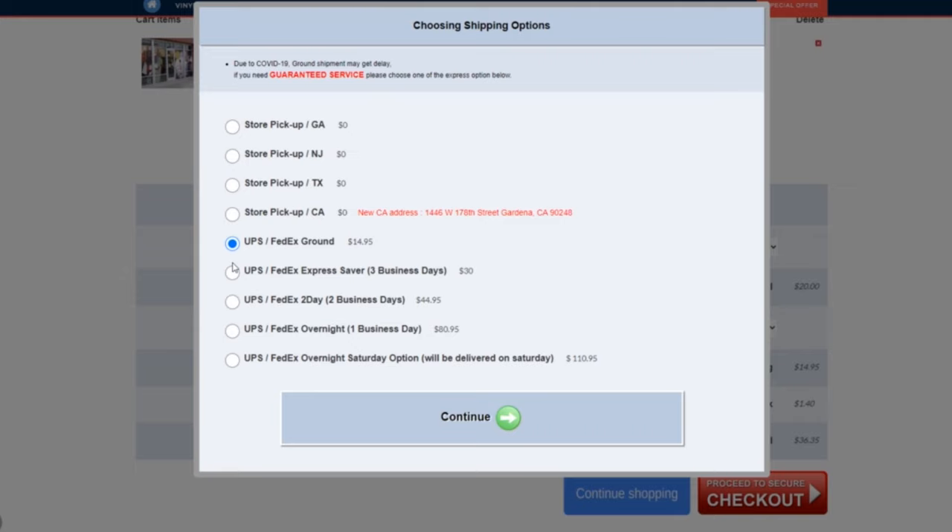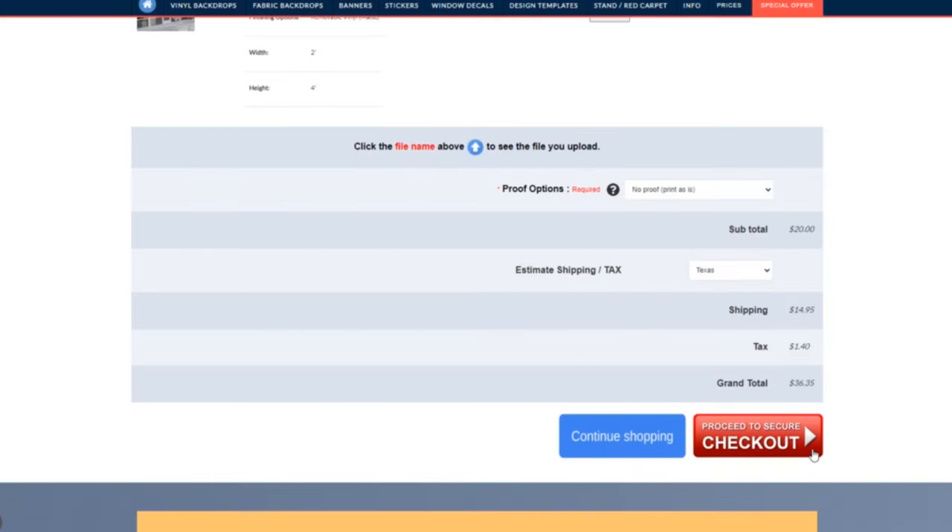I ordered it one day and it got here within two days — basically a day and a half — and I paid regular shipping, no express. I'll link the website below. I went to the site, it was easy to navigate, and I got the removable vinyl. I think I got it in three by three or four by three. It wasn't too expensive. I put in my order, got a confirmation email, and within a day and a half the package arrived. I'm pretty pleased with it.